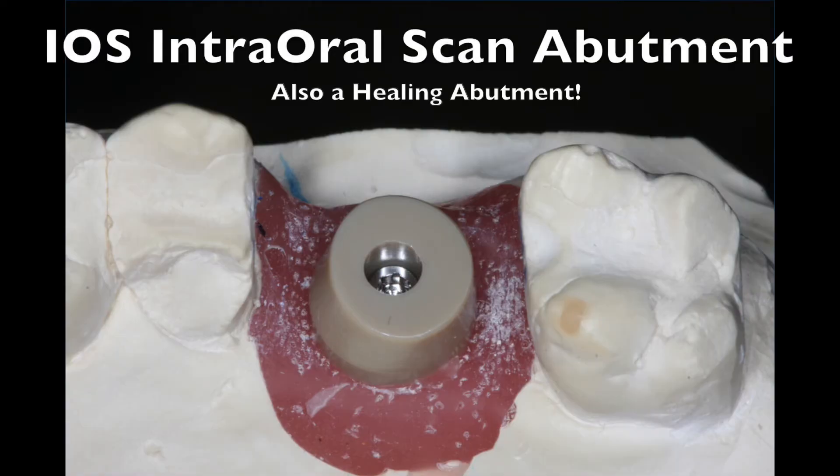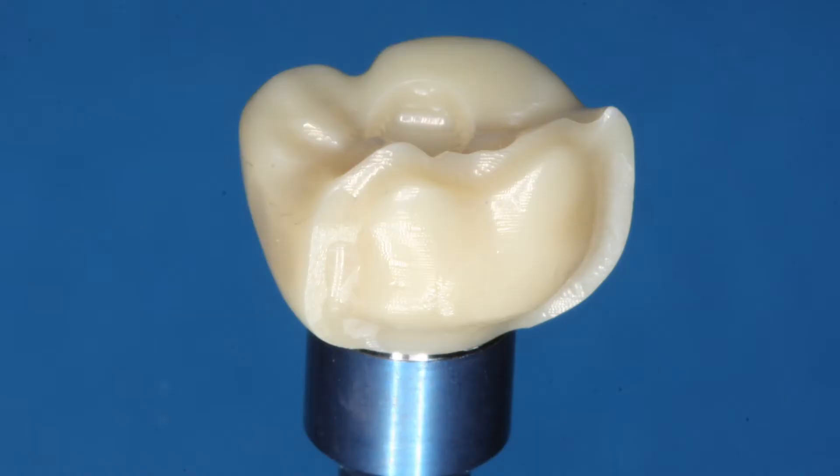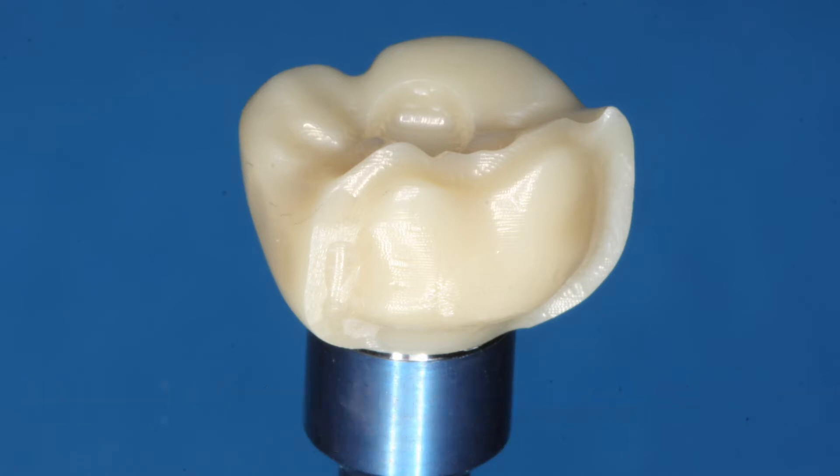Another incredible feature of this system is the iOS or intraoral scan abutment, which also functions as a healing abutment. This beige abutment shown here is placed on top of the on-one base abutment, and once healed — or even at the time of surgery — you can scan over top of it with an intraoral scanner like a Trios, iTero, Condor, or Hi-Def scanner. You scan this abutment and send it to your lab, and the lab can send you back a finished crown.